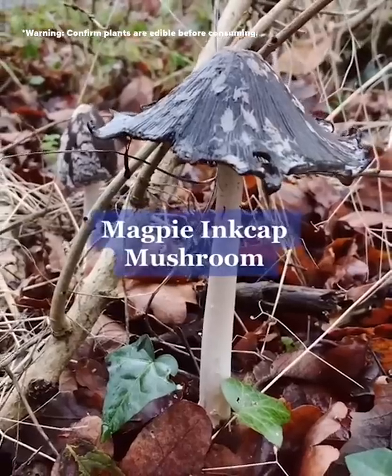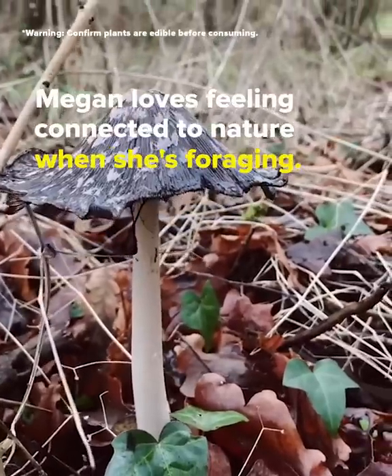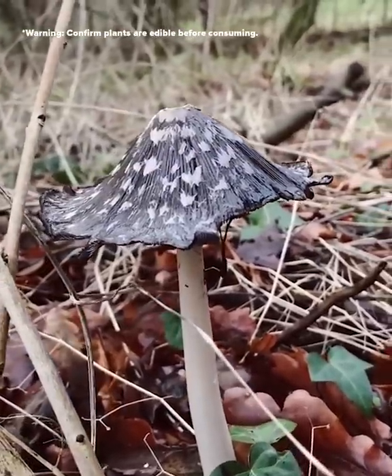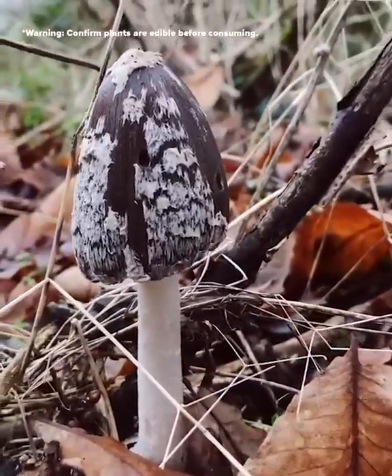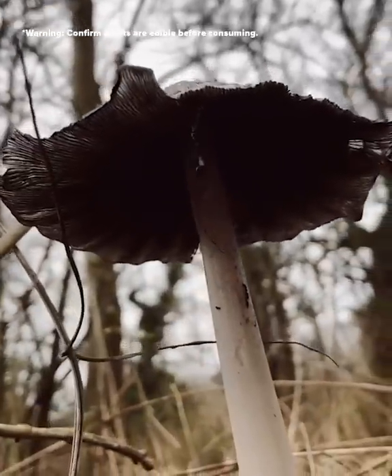This is the magpie ink cap mushroom and it is a fascinating find. The ink cap mushroom family do a very interesting thing called deliquescence — as it gets older the cap splays out and starts to almost melt, and this liquid it produces can be used as a viable ink source.